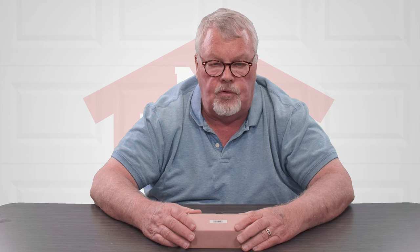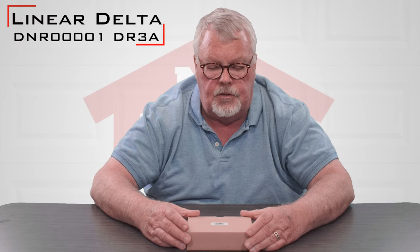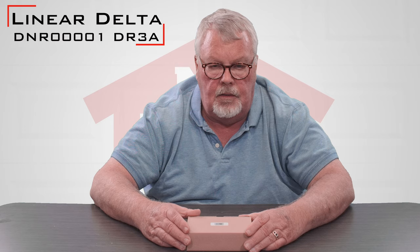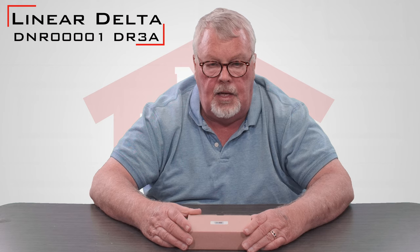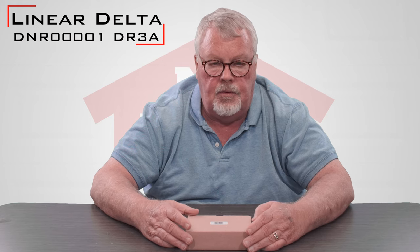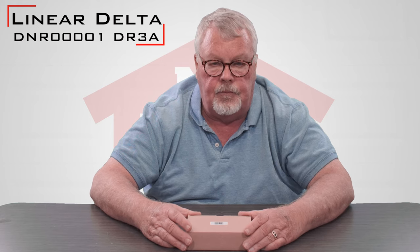Hi, I'm Mark from NorthShoreCommercialDoor.com. Today we're going to do a product introduction. This is a product made by Lanier Corporation. It's called a DNR-00001, also known as a DR-3A. It's a Delta-3 controller.